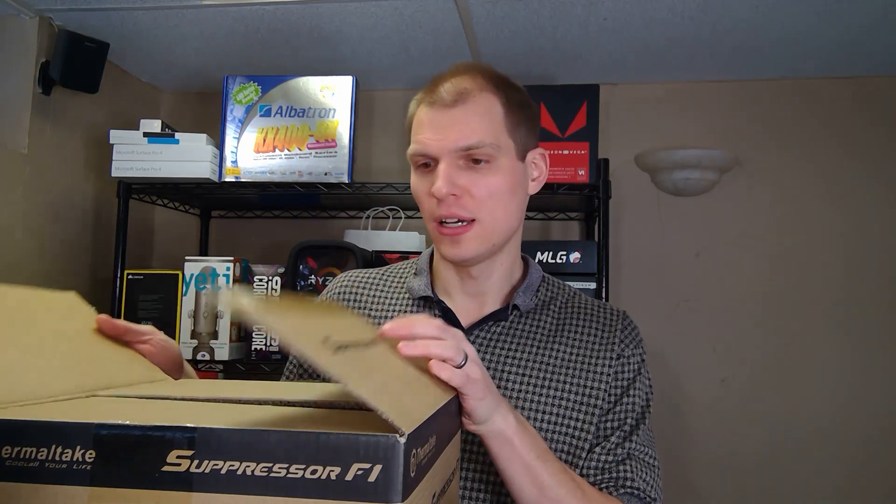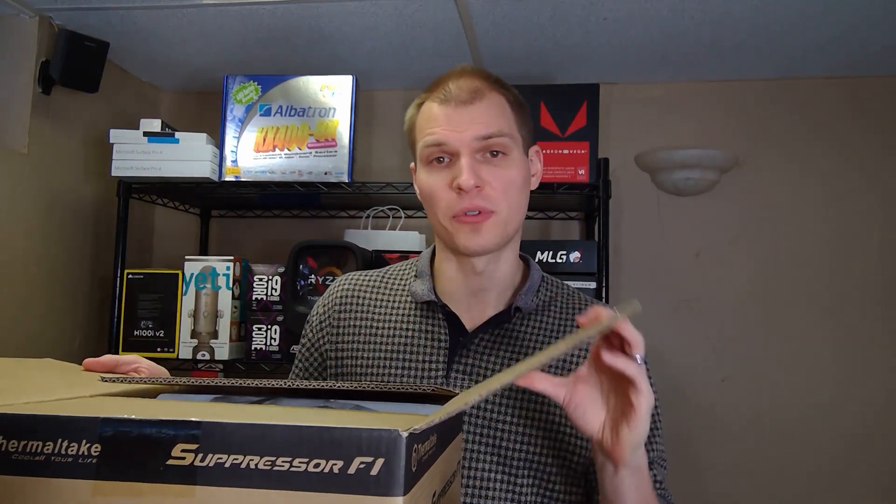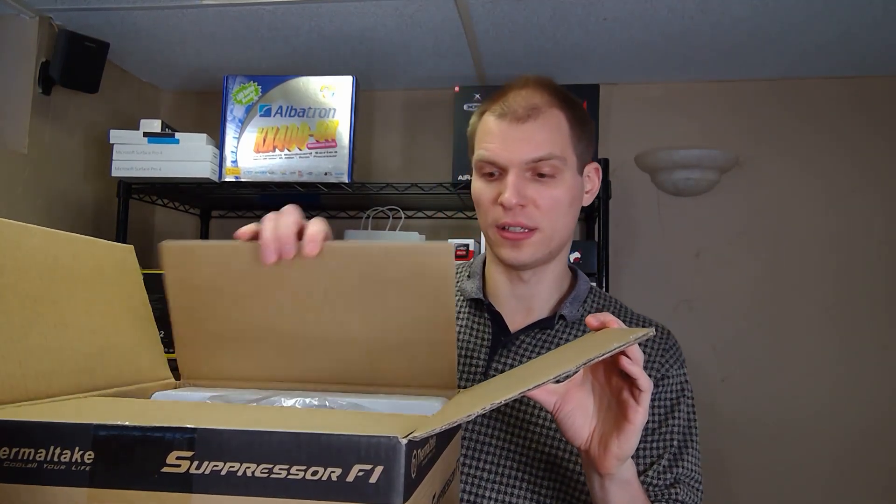Welcome to Great Overload, I'm Anthony and let's unbox the Thermaltake Suppressor F1. For that mini computer that has been randomly turning off on me, I decided to upgrade the case as well at this time.